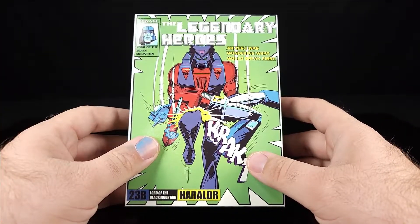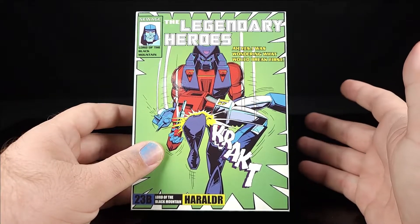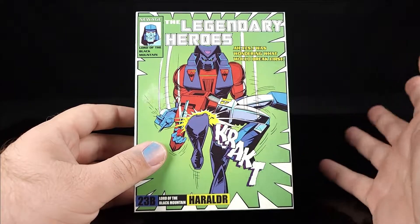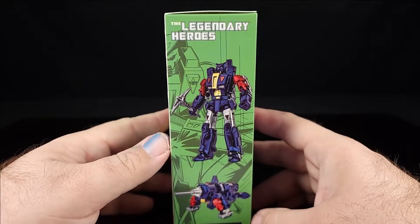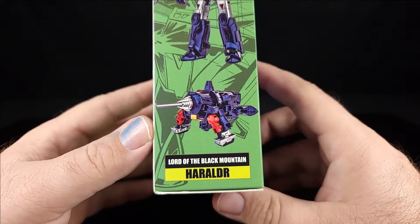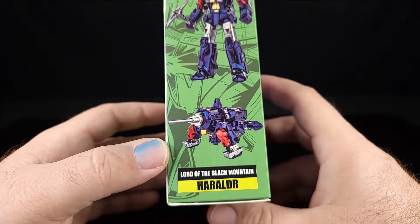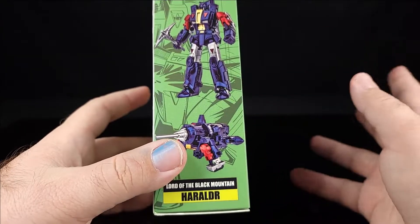It's a comic-books-inspired character, and they're basically reusing the Galvatron mold because in some ways they share similar features. On the box we've got Legendary Heroes, the obligatory robot mode and alt mode — they just interpret the character through a mold they already have.